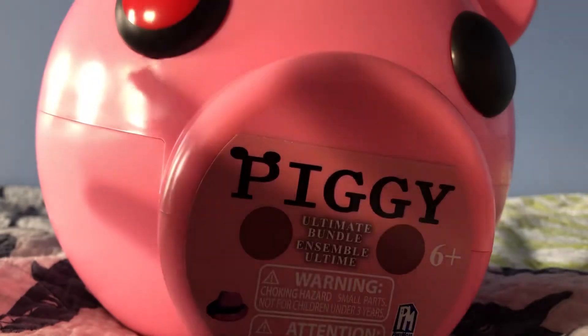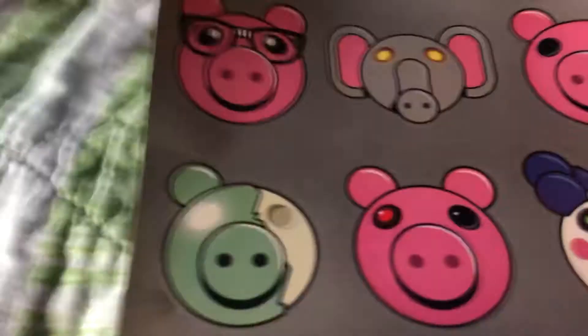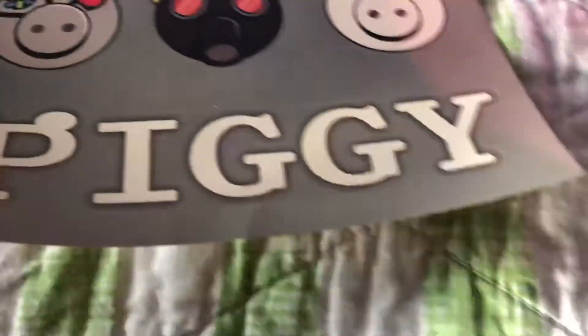Hello everybody, today we're going to do an unboxing of a Piggy. This is the wrapping and it's my first Piggy ever, so let's open it. I got this today at Walmart.